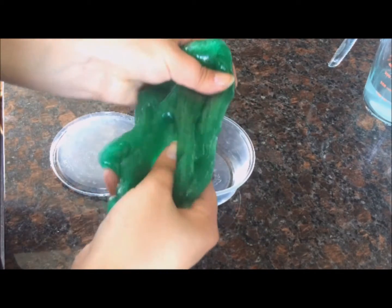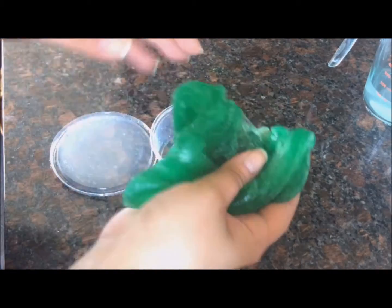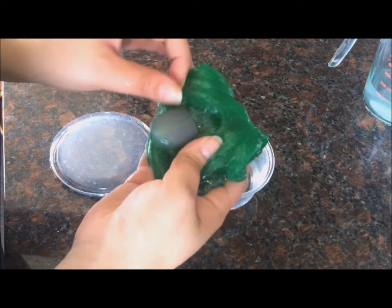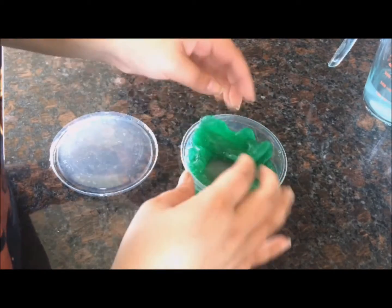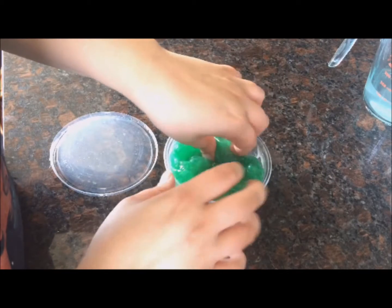Then you can pretty much add whatever you'd like to your slime. In this video I actually added a little glow-in-the-dark beetle that I got from Walmart for 97 cents. I think it's pretty cool — I added it because of Halloween and stuff, but just use your imagination!